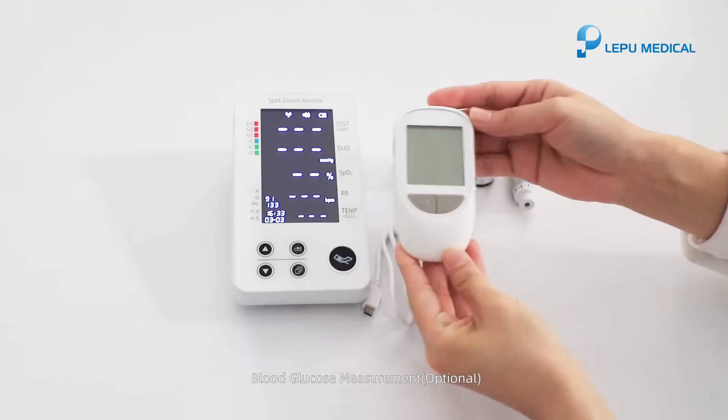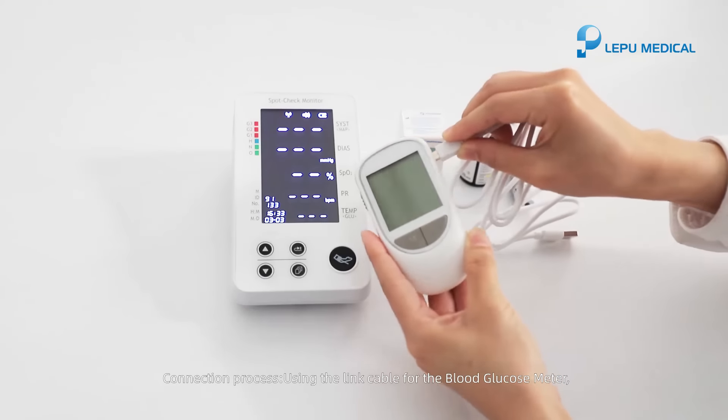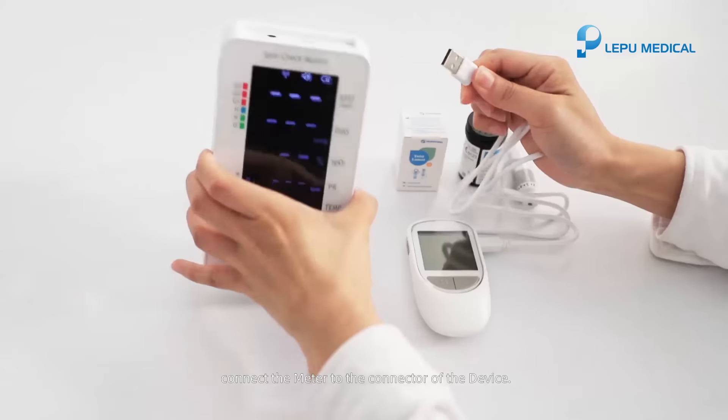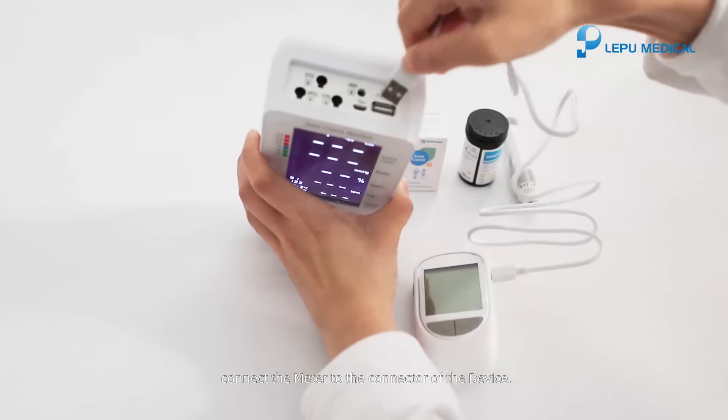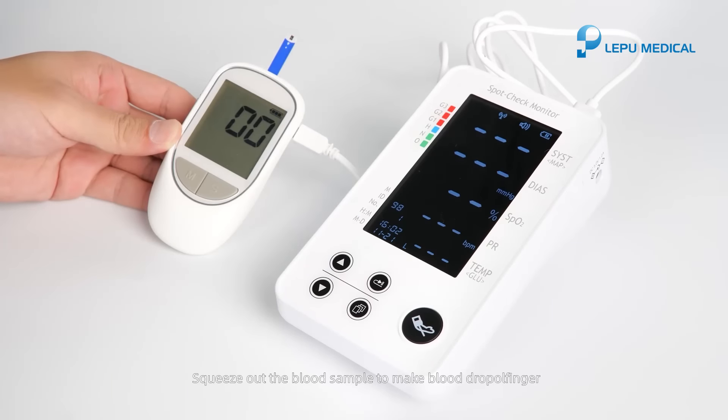Blood glucose measurement, optional. Connection process: using the link cable for the blood glucose meter. Connect the meter to the connector of the device. Squeeze out the blood sample to make blood drop on the finger.